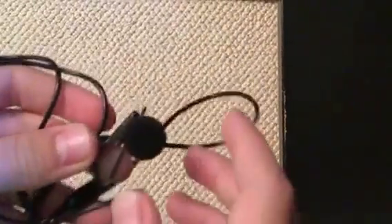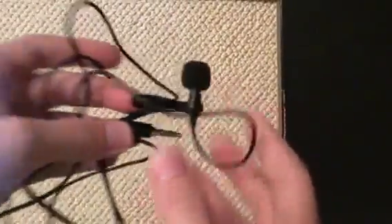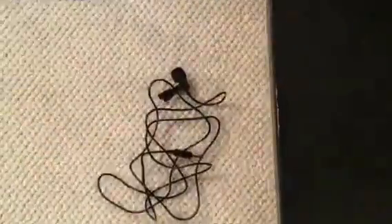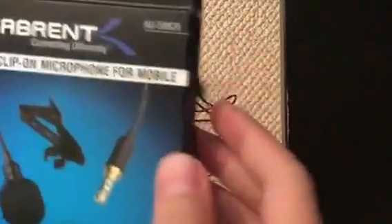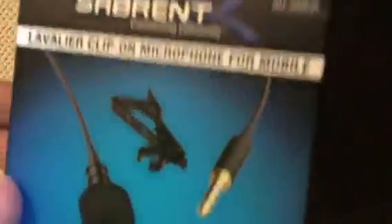In this video I'm going to be showing you this new mic I got. I already unboxed it, but I'll get the box right now. Here's the box it came in — it's a lavalier clip-on microphone for mobile.